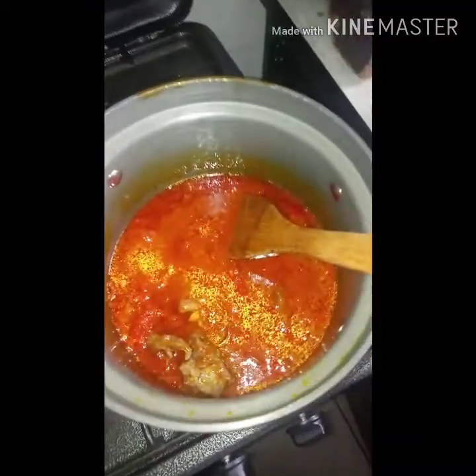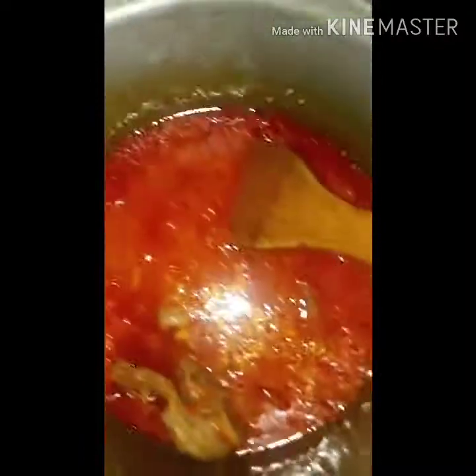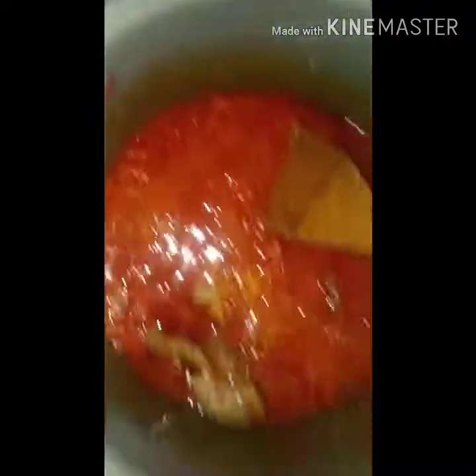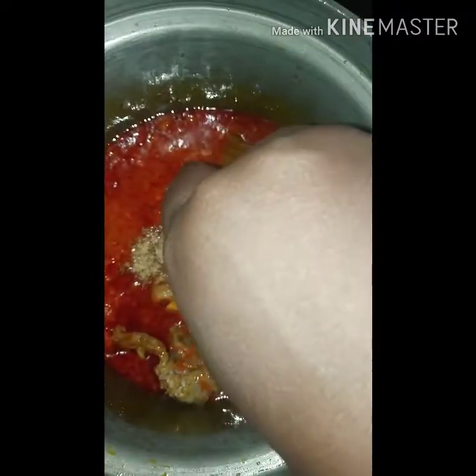At this point I'm also going to add some stock cubes. Sorry for the shaky video — I'm doing this with one hand and cooking with the other. I'm going to add some stock cubes.